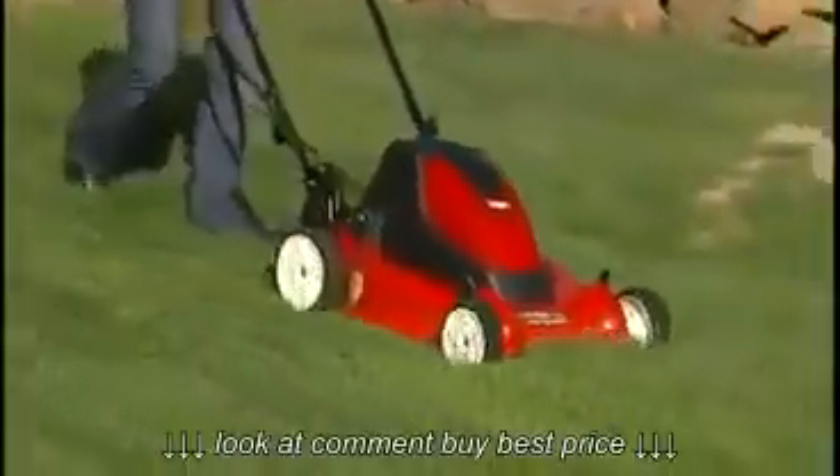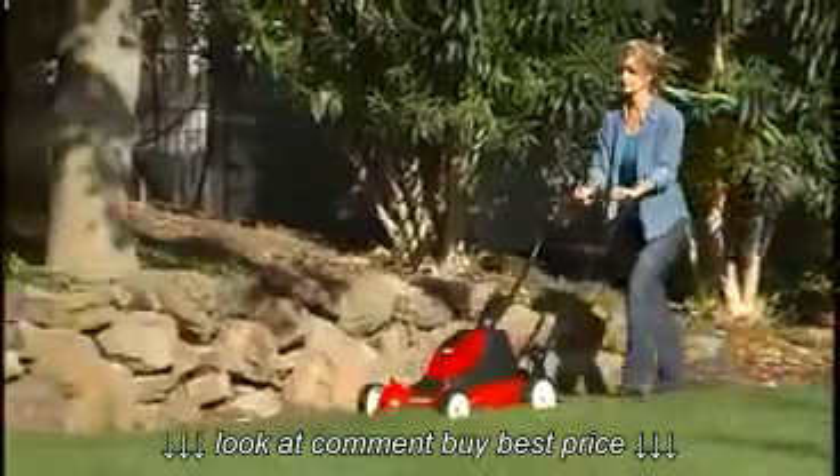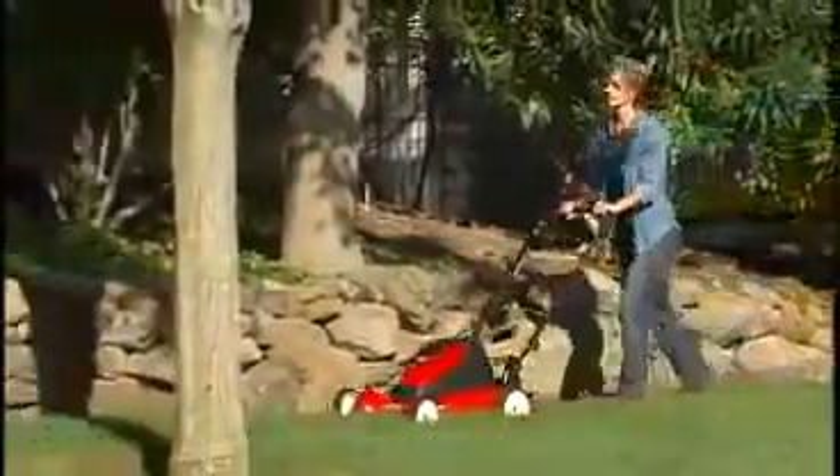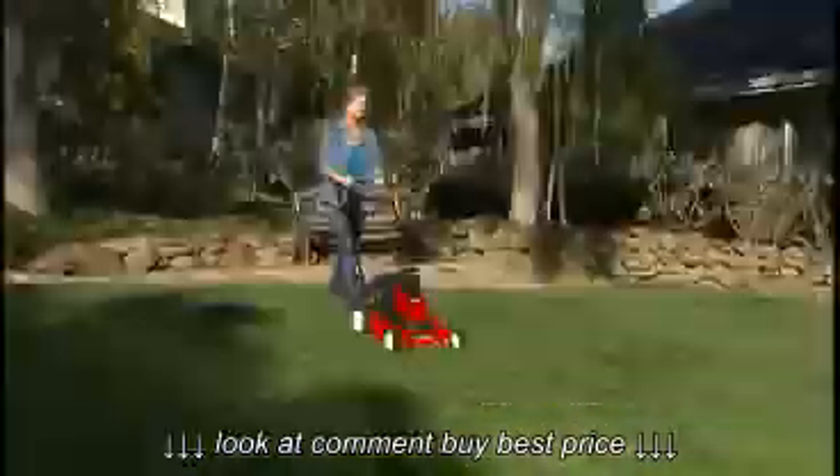The E-Cycler mower from Toro — designed to deliver reliable performance, backed by one of the best warranties in the industry. It's Toro's most environmentally friendly mower, designed for durability and simplicity.